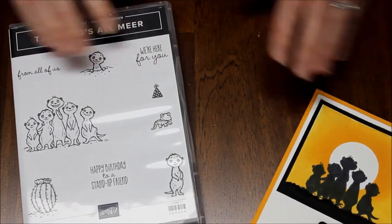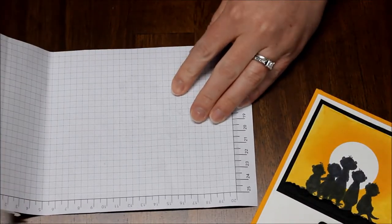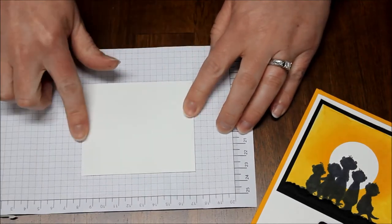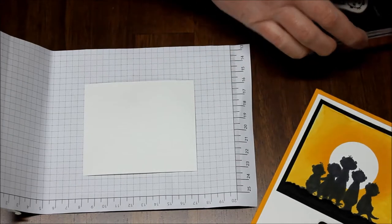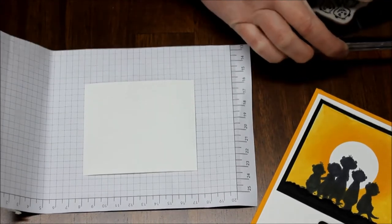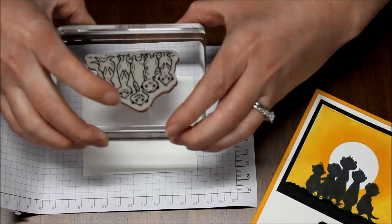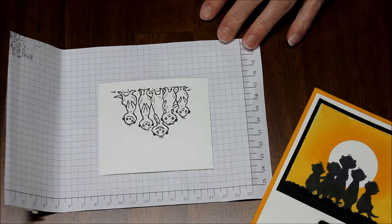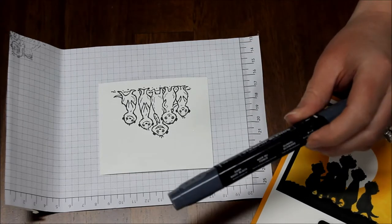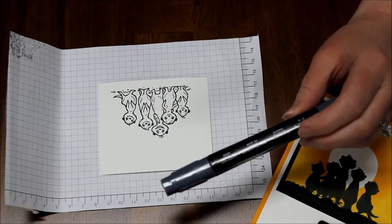So I started — let's see if I can still kind of place that to the side — and of course we used this image. I'm going to pull in a little bit of scratch paper so that I can make a mess, and I have a piece measuring three and a half by three inches. I'm going to ink up that image in Memento Black and then color it in with the dark Basic Black Stampin' Blends marker. I went ahead and edited that part out since I dropped the stamp and it was really loud.